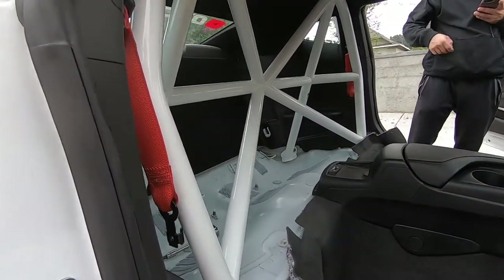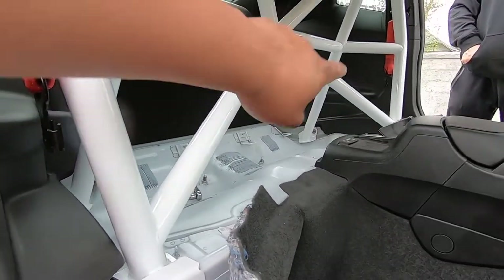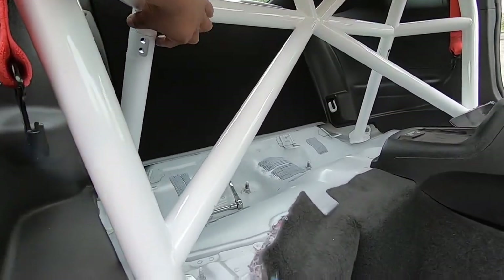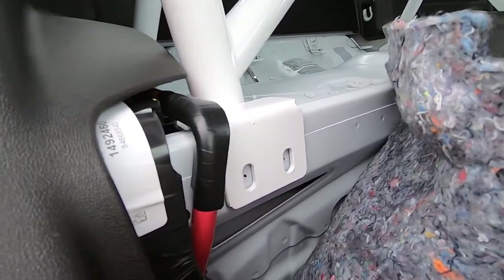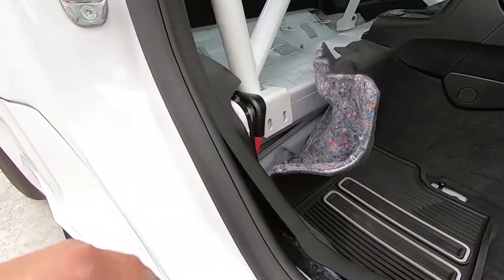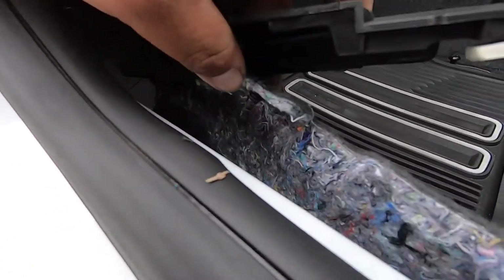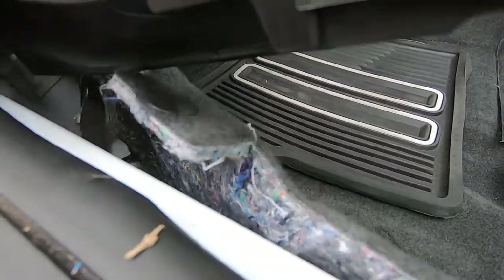We threw the cage in and set it to where it should be so we can mark these holes. We had to remove one leg completely, leave the other on, throw the cage in going around this pole, center it to get it right, and make sure it was where we wanted it up here. There's only so much wiggle room, which is good — it fits real nice in here. When you pull the carpet out there's a clip holding it in, so make sure to remove that to get enough room to work back here.